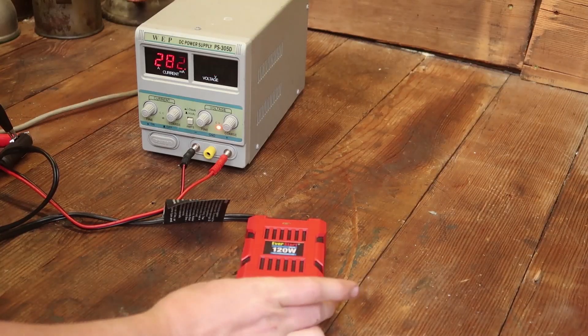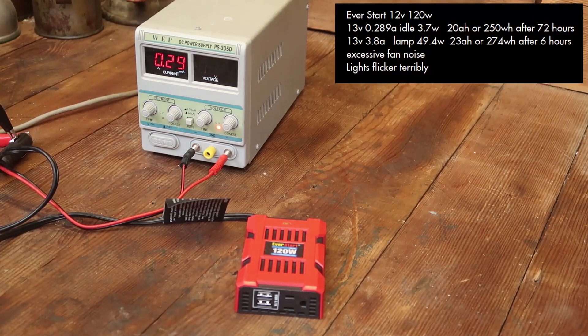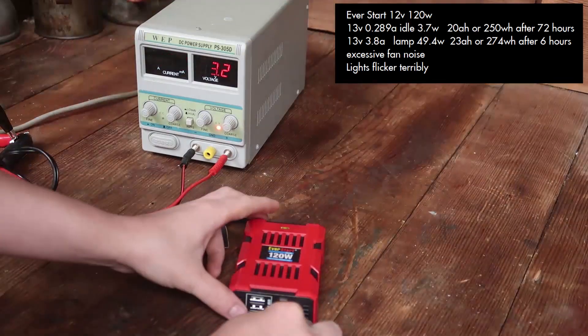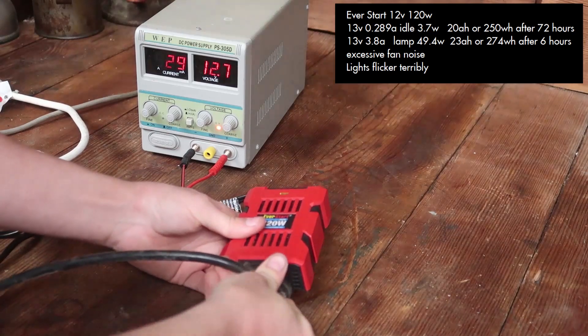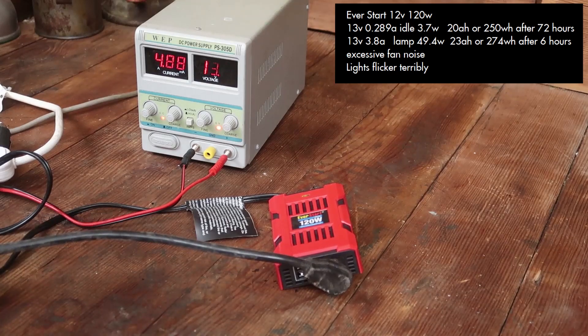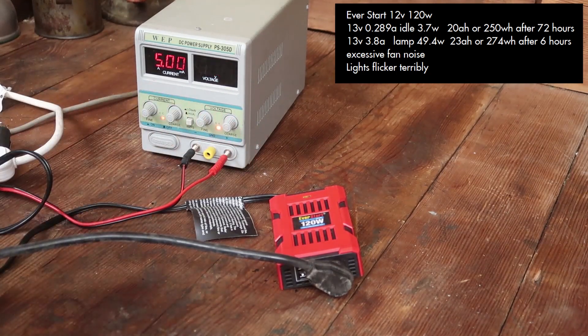First off, we have a Walmart special EverStart 12-volt 120-watt — I believe it was $14, not very bad. At 13 volts idling, it pulls 0.29 amps or 3.7 watts. After 72 hours, that would be 20 amp-hours drawn from the battery packs or 250 watt-hours. Now whenever I hook up my fluorescent lamp — only one of them, I have three after all — it pulls 3.8 amps or 49.4 watts. After 6 hours of continuous running, that would be 23 amp-hours or 274 watt-hours of use. It has excessive fan noise, and whenever I plugged in my fluorescent light it had too much flickering and I worry it would actually kill the bulb. The fan speed is set to the voltage.